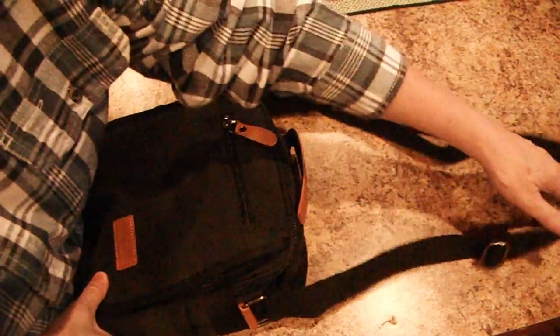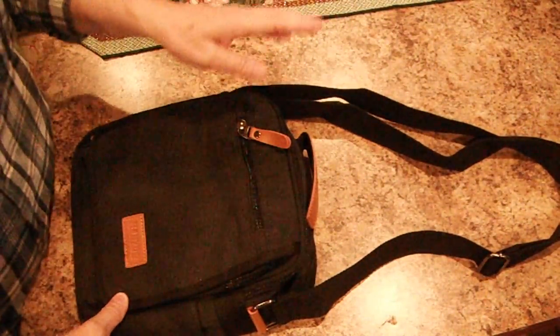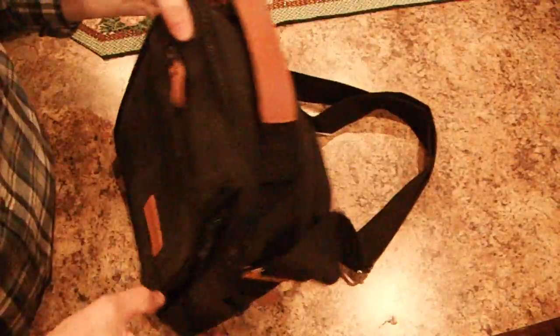This is a canvas look messenger bag. It's a vintage look by Manzou. It's great for your little iPods, iPads, and tablets, things like that.